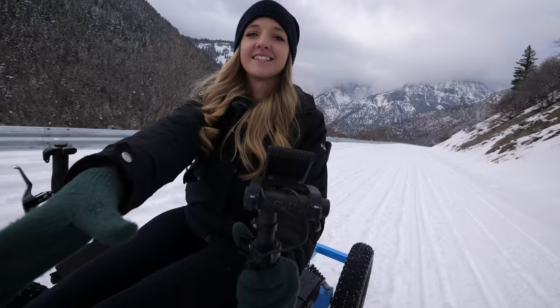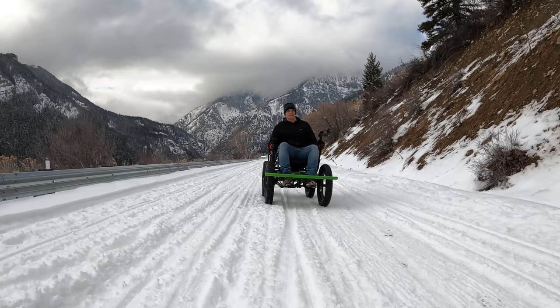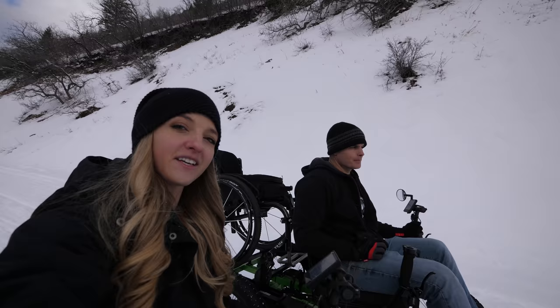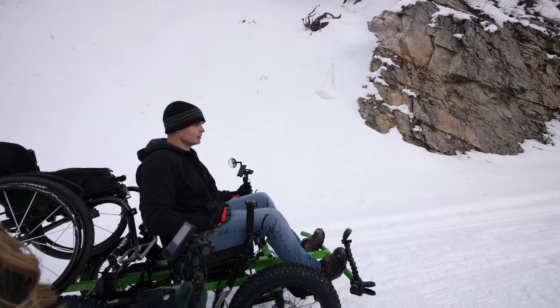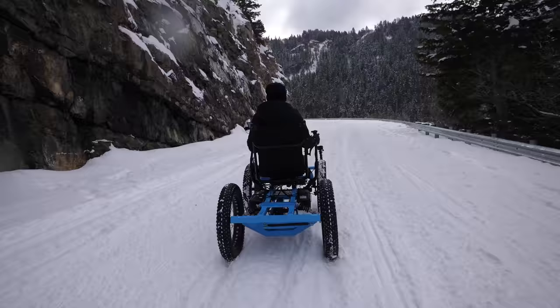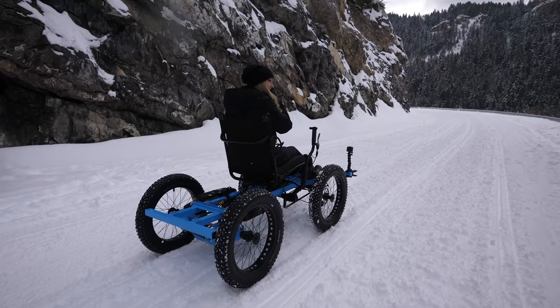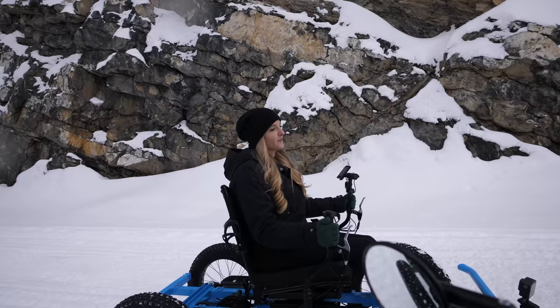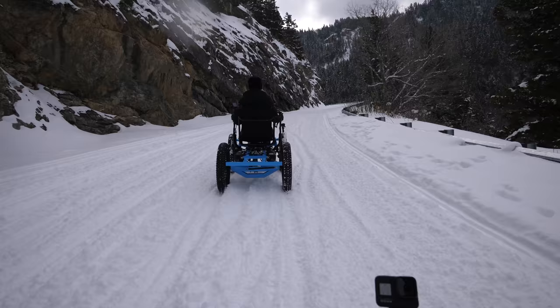The snow is getting deeper and things are slowing down. There's a bit of a bumpy ride, and the heavier weight actually has an advantage in the snow since it provides more traction on the back tires. We're still going eight miles an hour. The back wheels are losing traction a little bit — you can feel them fishtail when the snow gets deeper — but it's fun. Not totally out of control, just a little crazy.